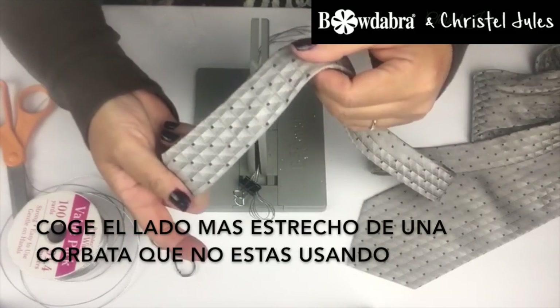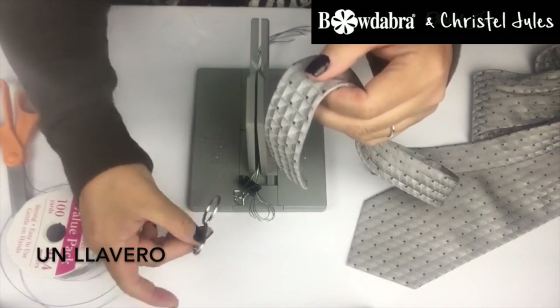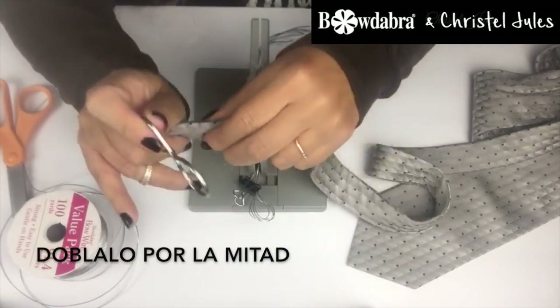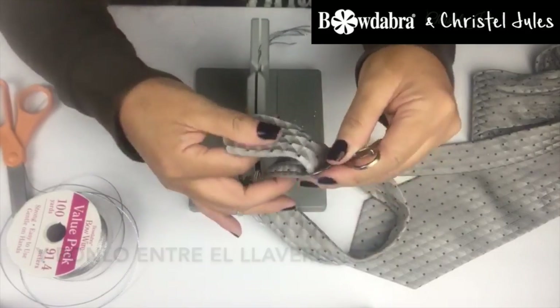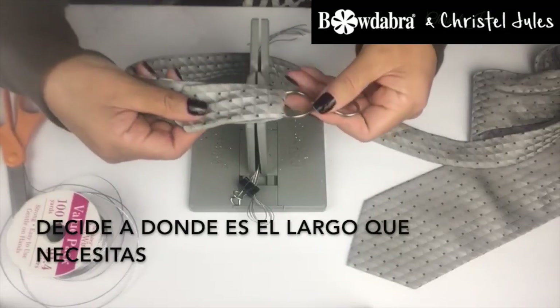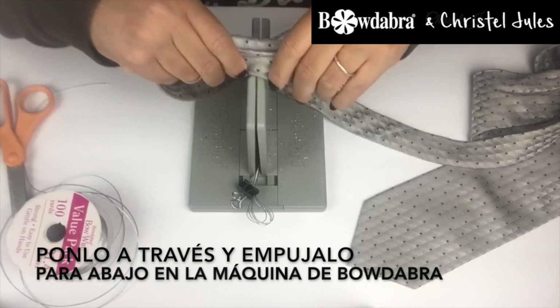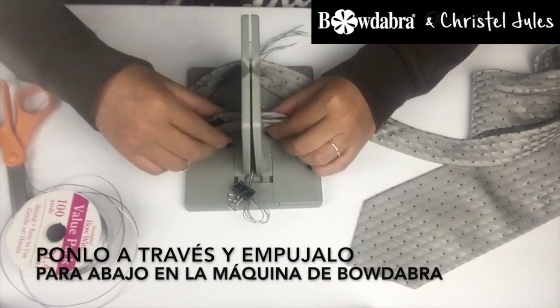Take the narrow end of the tie that you're not using, a keychain holder, fold it in half, and feed it through the keychain holder. Decide where the length is that you need and feed that right through the Bow Dabber.